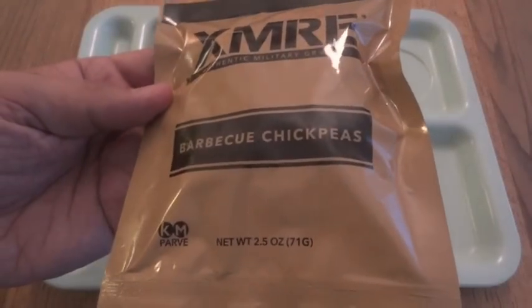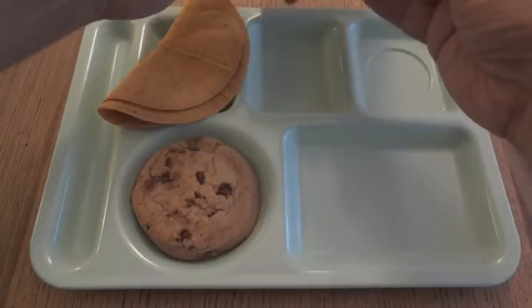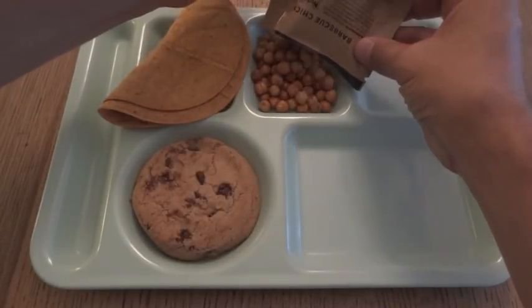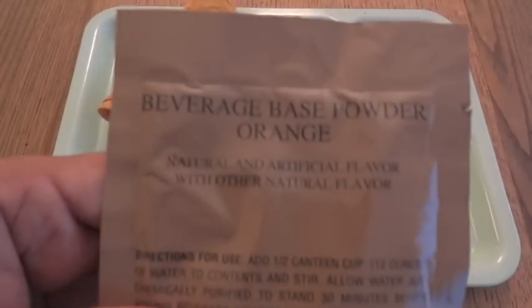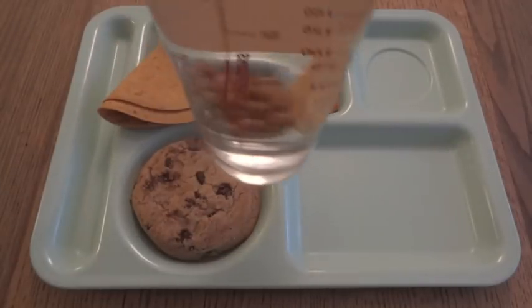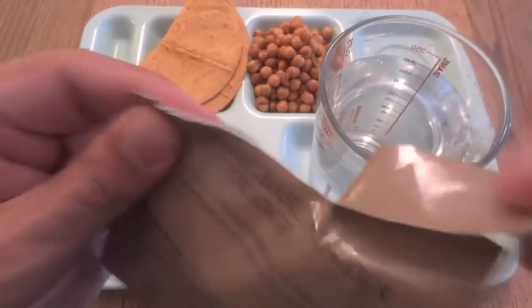Here are the XMRE barbecue chickpeas. And that leaves us with the orange beverage base powder — I'm going to add about 12 ounces of water. There's no mistaking that color.